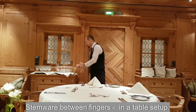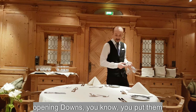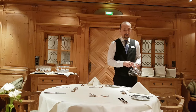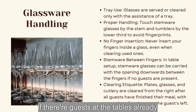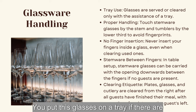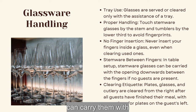For table setup, stemware glasses can be carried with openings facing down between your fingers to set up the table when guests are not present. If guests are already at the table, put the glasses on a tray. If you're setting up tables preparing for dinner with no guests present, you can carry them by hand.